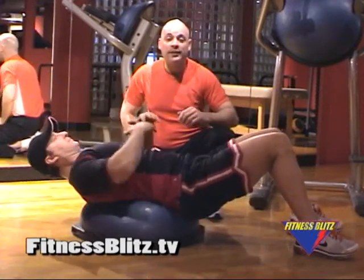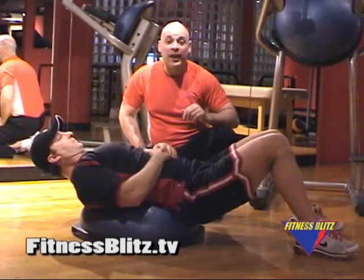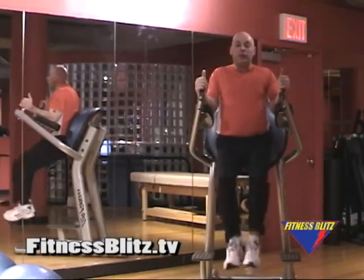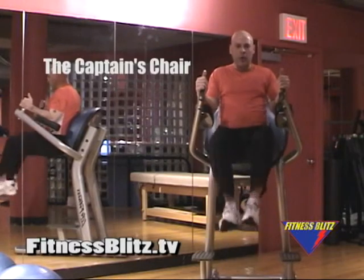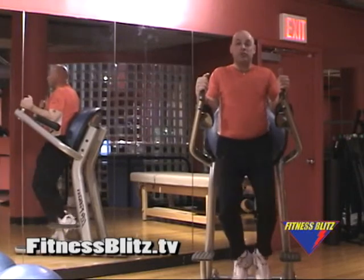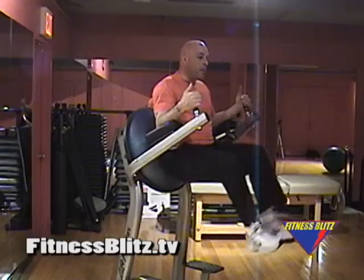Brian's going to relax and I'm going to take a hop onto the captain's chair for the next set of exercises. You might recognize this device — you see it in your gym all the time. It's called the captain's chair. What it allows is for a complete suspension of the lower body that your abs and your core will have to support as it lifts, bringing the knees up to the body.